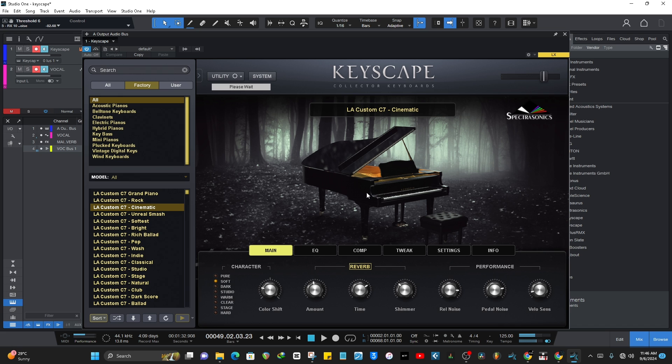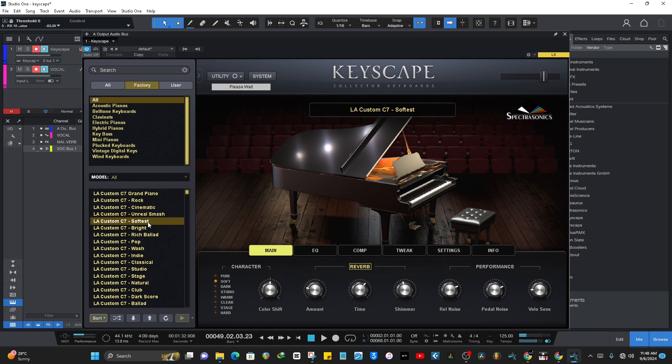I like this sound a lot too. It uses a lot of CPU, as you can see. These are all the cinematic sounds, and if you're using headphones you're going to really appreciate them. This is how the C7 Cinematic sounds. I also like the C7 Softest — this is how that one sounds.